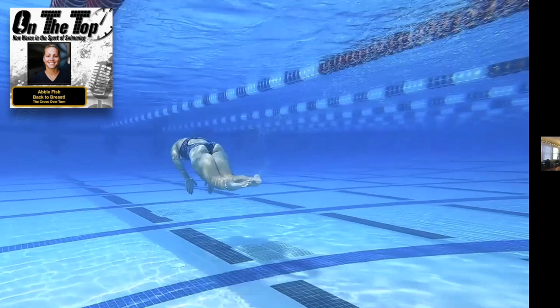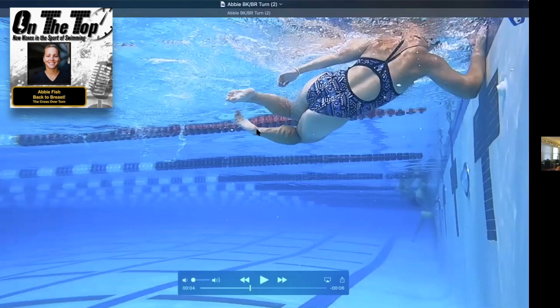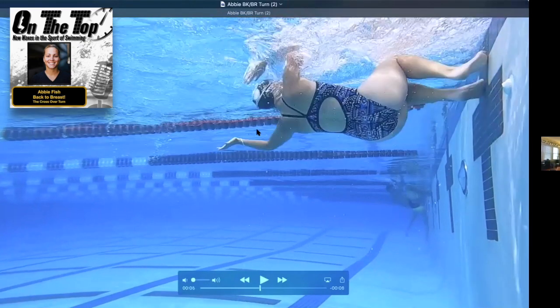A touch-and-go turn, as you saw in slow motion, is nothing crazy. You have to nail your stroke count, get the hand on the wall so you can tuck the feet up under the body, and from there it's just a matter of getting the feet planted on the wall in a good position for a solid push-off.